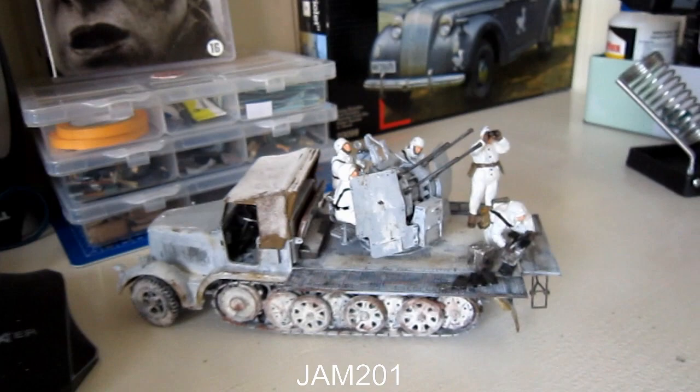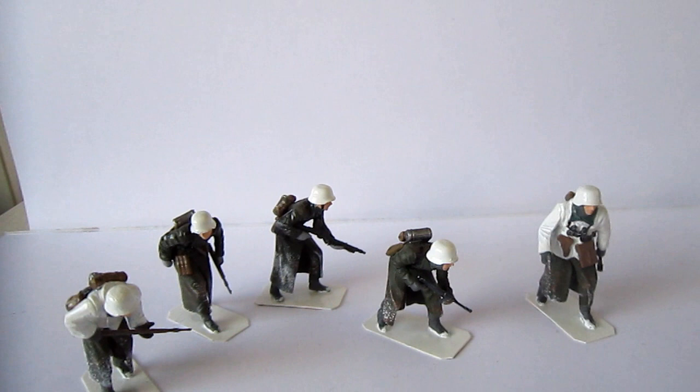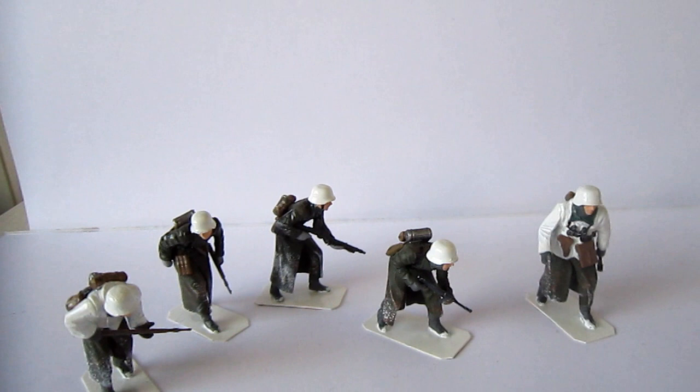Next time, we're gonna see this thing — much, much better — the Flakvierling. And I really love this model, but that's coming up next. And we have this thingy, the staff car, but I have to build it. And I also have an American tank, but that's for later.